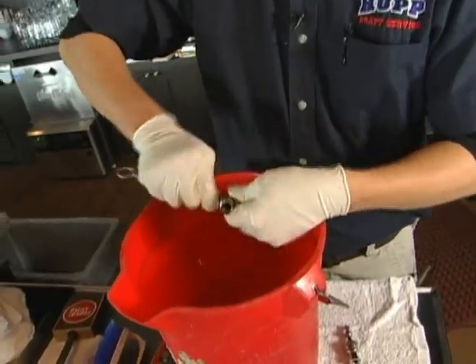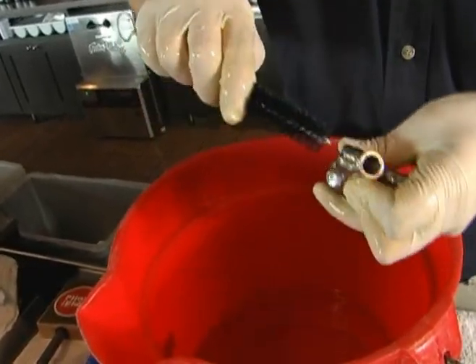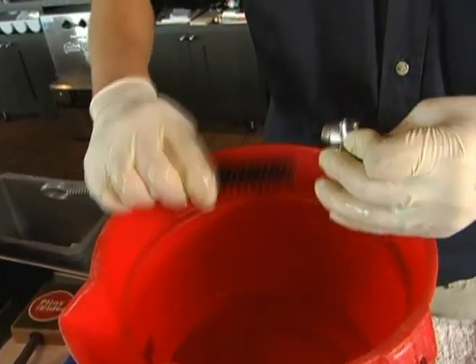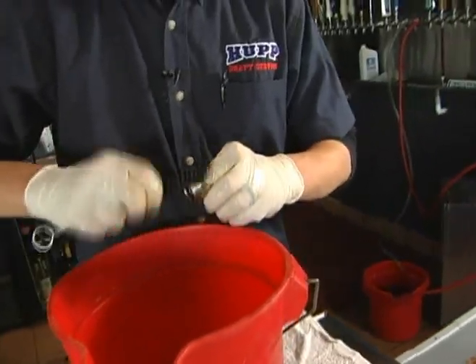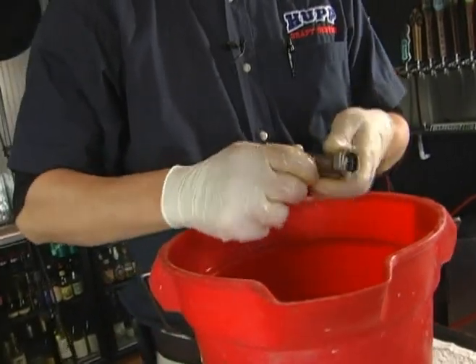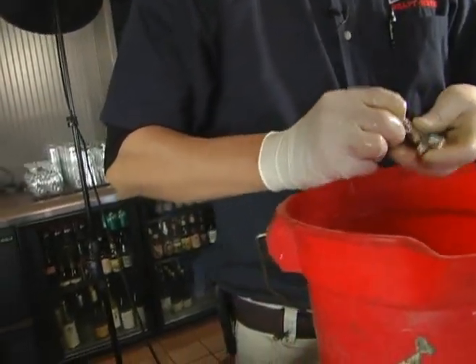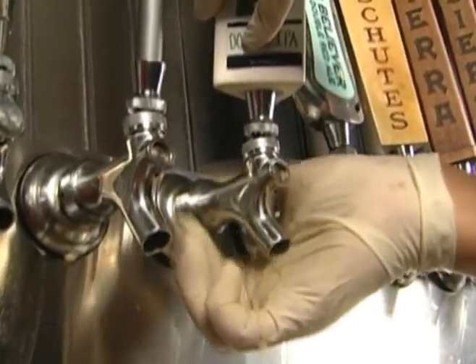Use a black cleaning brush to thoroughly scrub the inside of the faucet as well as the piston and lever. Make sure that any beer deposits or hardened sugars are completely removed and that there's no buildup inside the faucet. Also pay attention to both breather holes, as they can get clogged with beer. Once the faucet has been reassembled, it can be placed back on the wall.